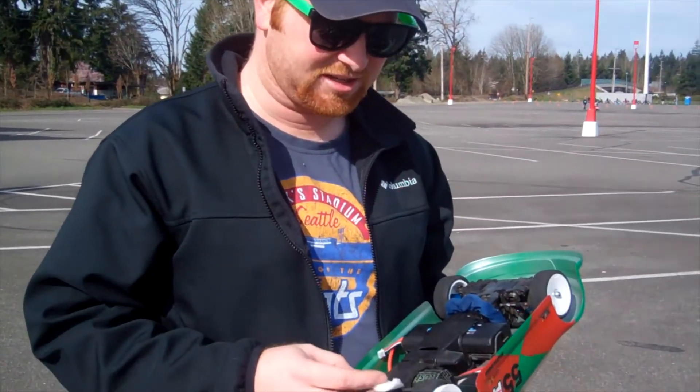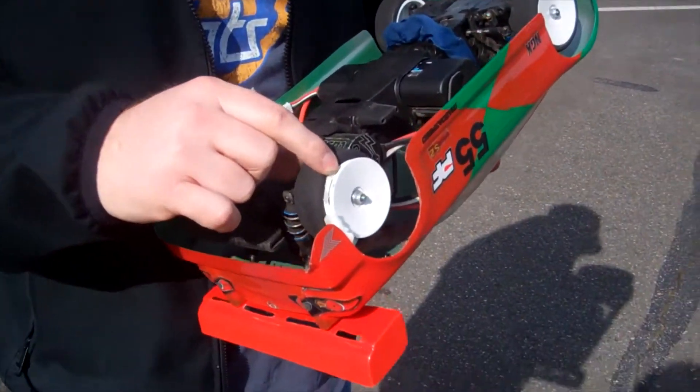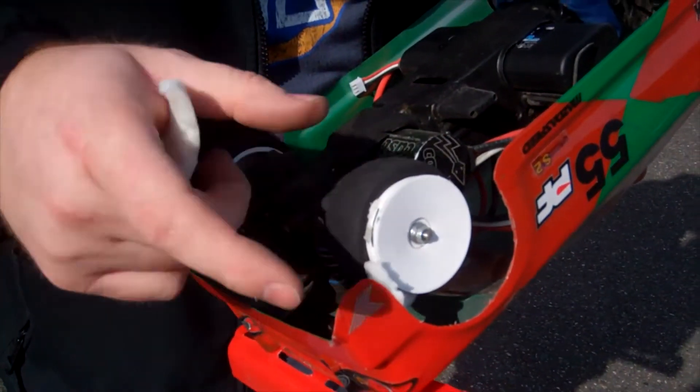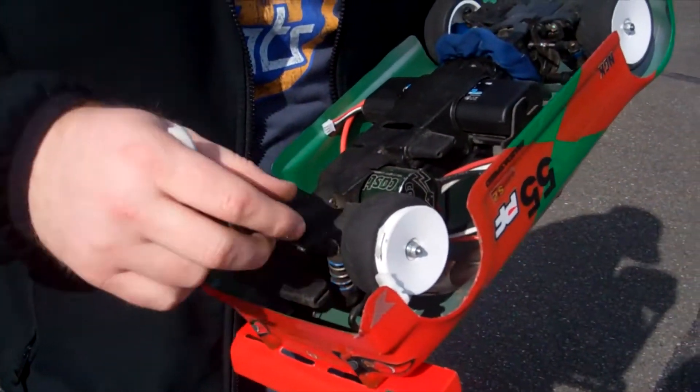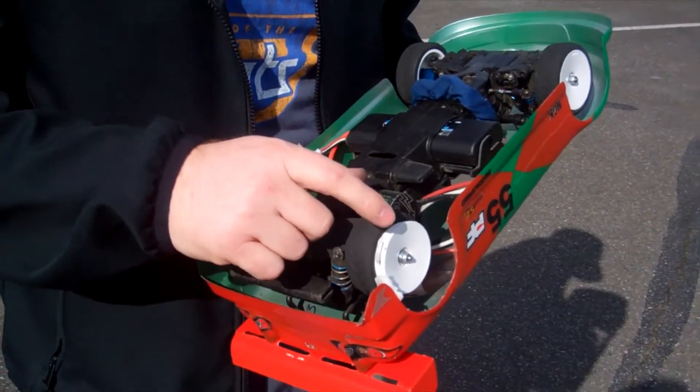Hi everybody, Mulkey Films here. One of the problems with trying to get top speed out of your car is you break parts — a lot. And in this case, lost the foam from inside my tire. Tires came unglued, rolled over, was spinning so fast it flinged the foam out of the tire completely. And now I have to re-glue my tires.